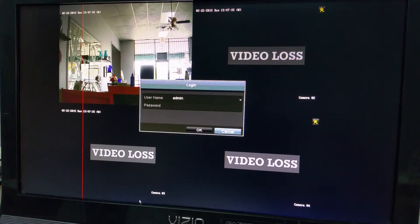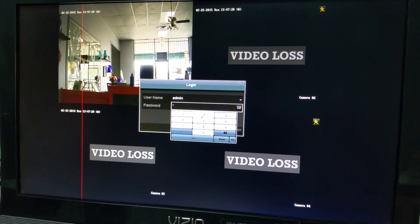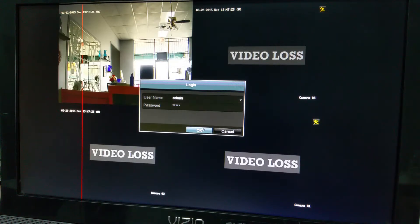It will ask you to input your password. The default password is 12345. Hit Enter, then hit OK.